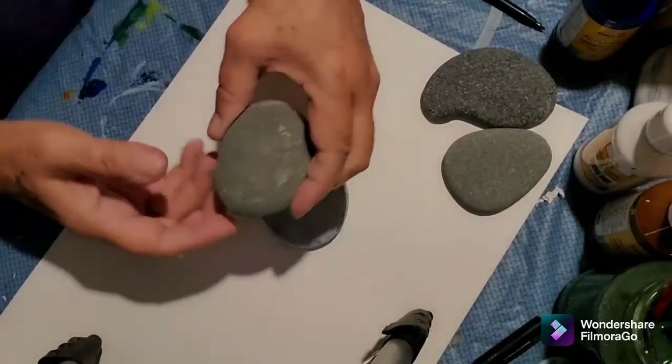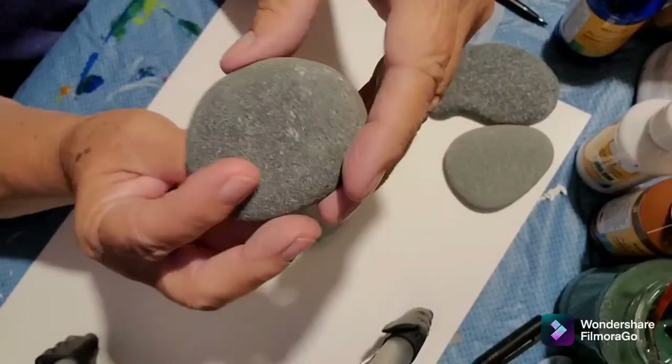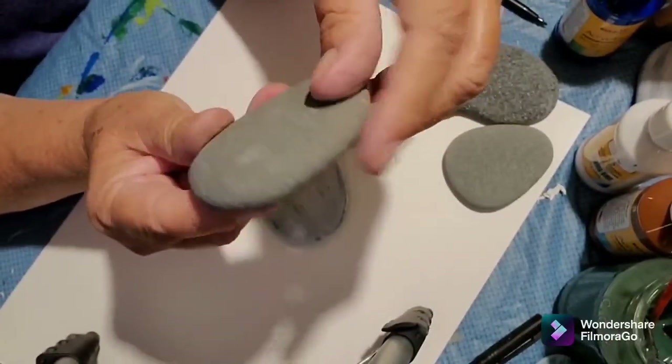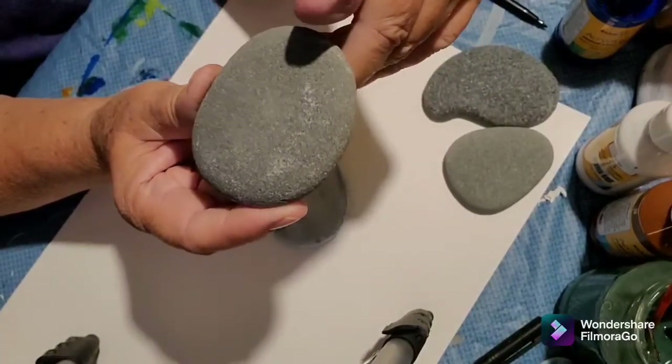I want to show you what rocks look like just right off the beach. I looked for flat, smooth rocks and I actually came back with a whole bag full.